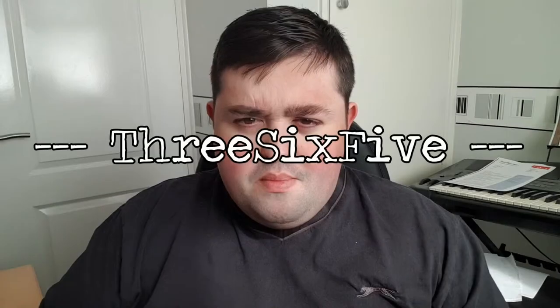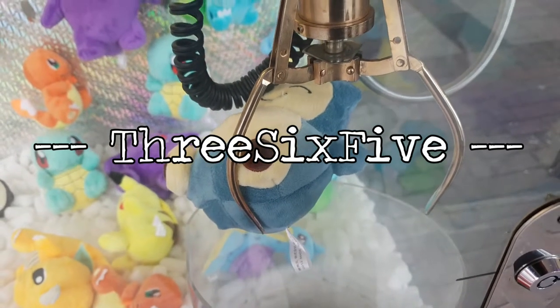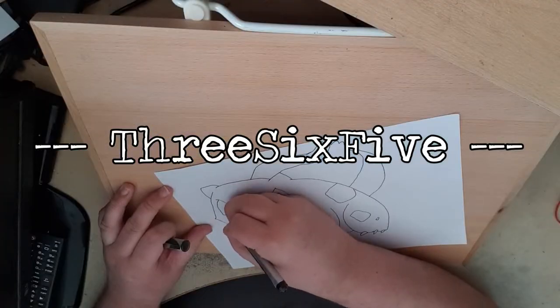Wait a minute, this video is what? Hello everybody, my name is EvolvePickthor and welcome to this new video — a very, very new type of video.